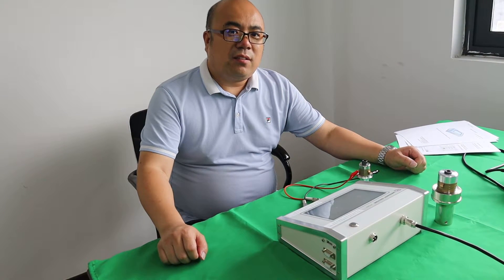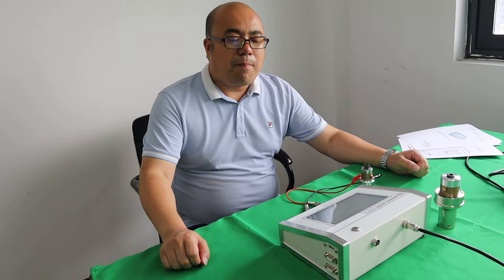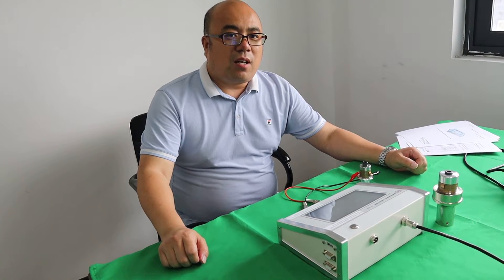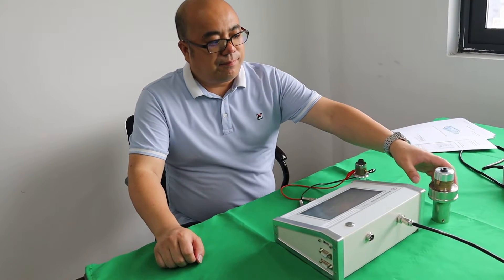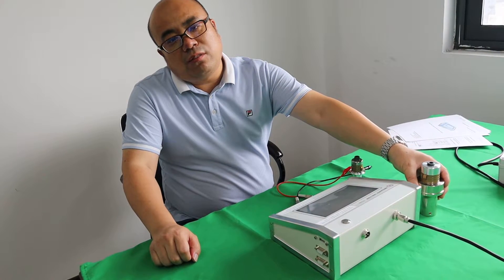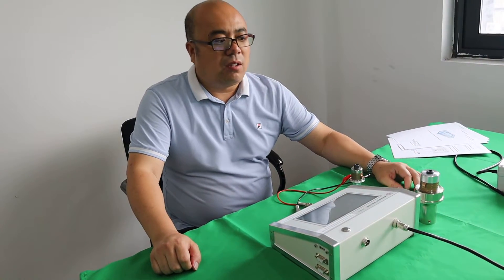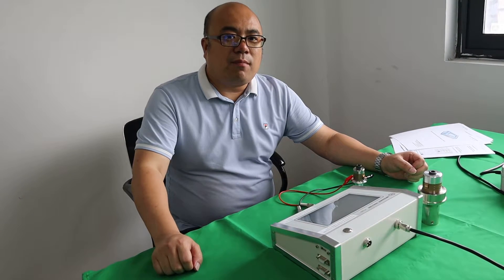Hey guys, this is Richard, sales engineer of Sinosonics. In this video I will show you how to test the welding transducer. No matter if it is the welding transducer, cleaning transducer, or other type of transducer, the test method is the same.